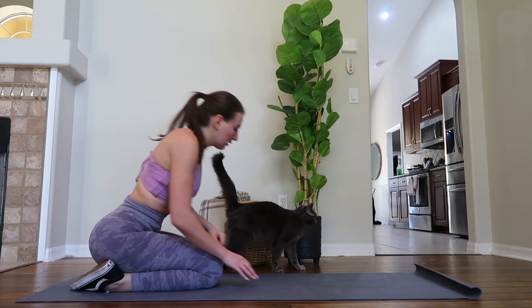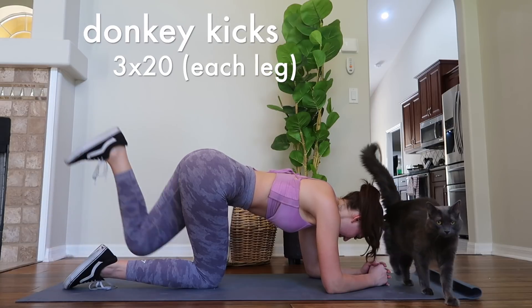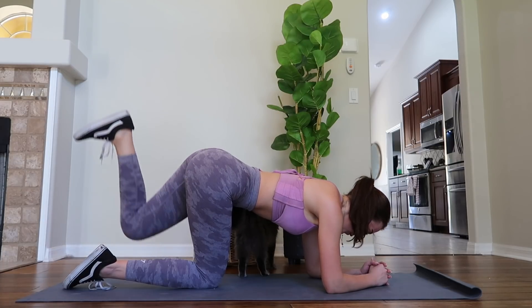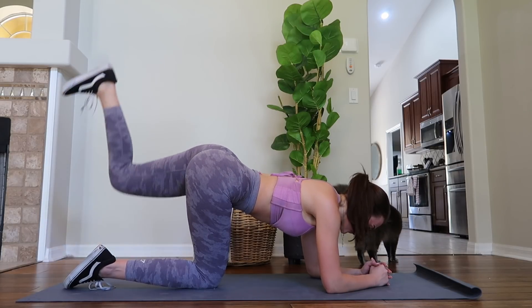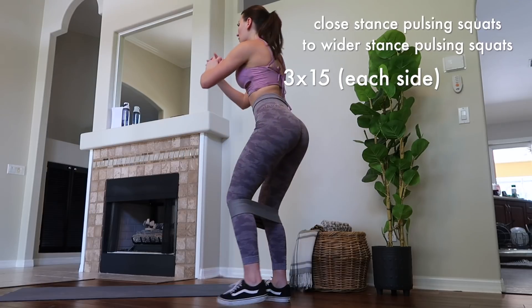I'll be filming a lot more at-home workouts and maybe even adding in dumbbell-only workouts. If you want to see that, I bought some dumbbells the other day. I know gyms are closing, and even if they're not, it's best to stay away from them for the time being and train from home. This workout is beginner friendly, but if you're looking for more challenging leg and booty workouts at home and more structure throughout your workout week, then I definitely recommend my at-home booty guide.